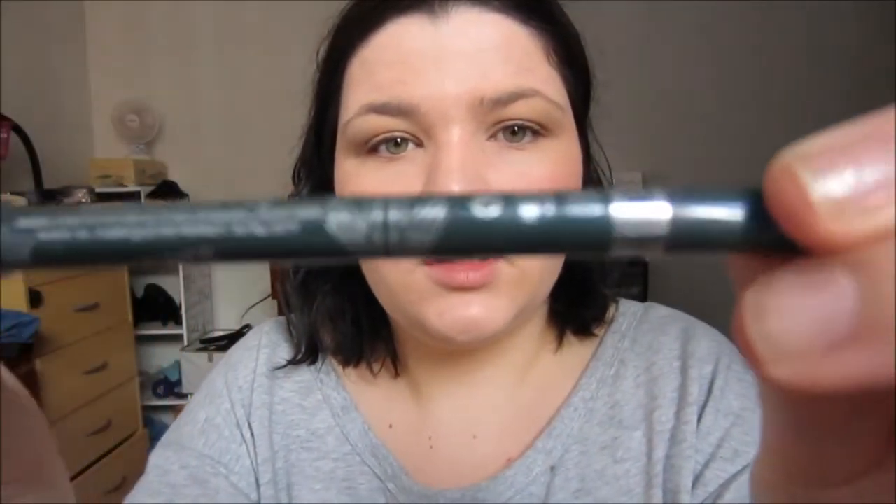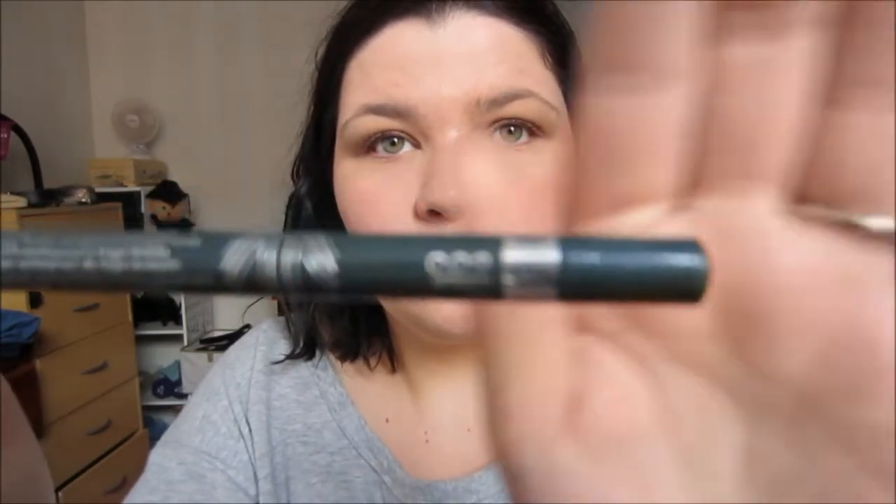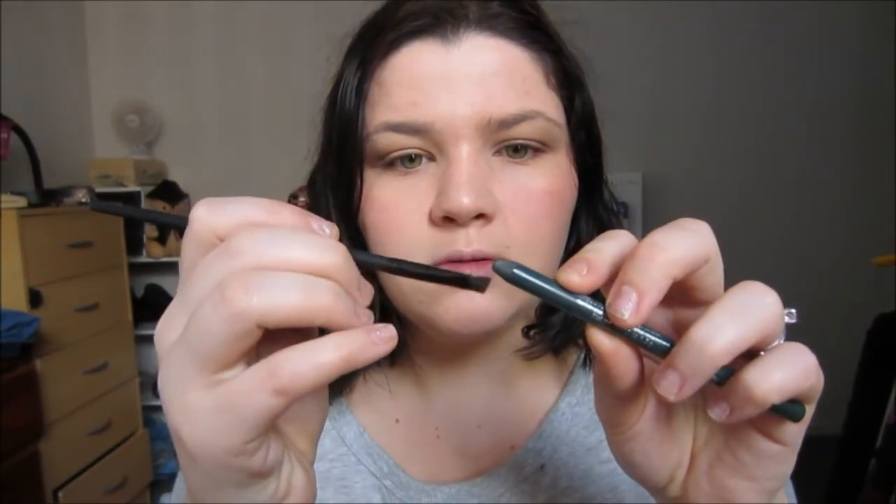Next I'm going to go in with my Rimmel Scandalize Eyeliner in 009 Green. Instead of drawing it straight on the eye, I'm going to take it onto a small angled brush, because this is a very creamy pencil and drawing it directly would give too much. I'm just running a little onto the brush until the end has some green on it, then taking it underneath the eye and smudging it along the lower lash line.